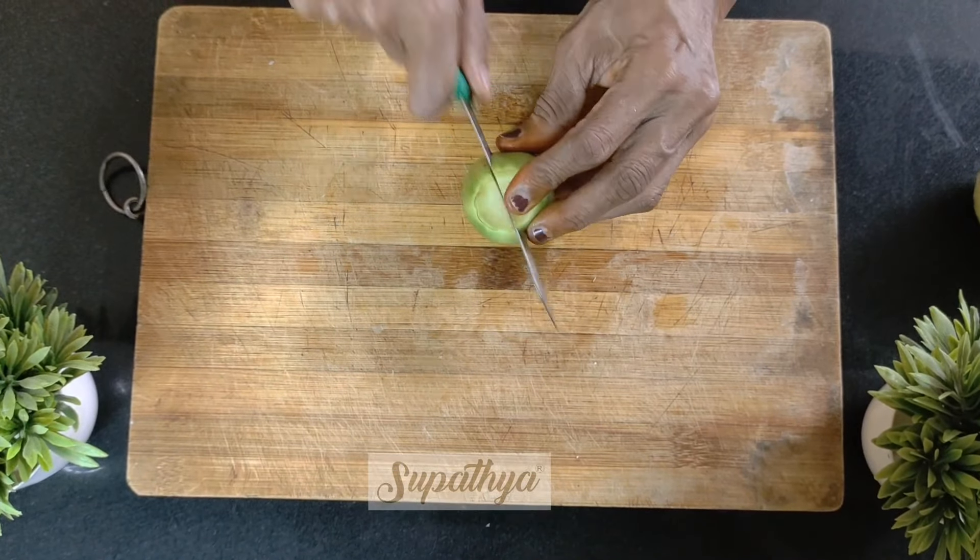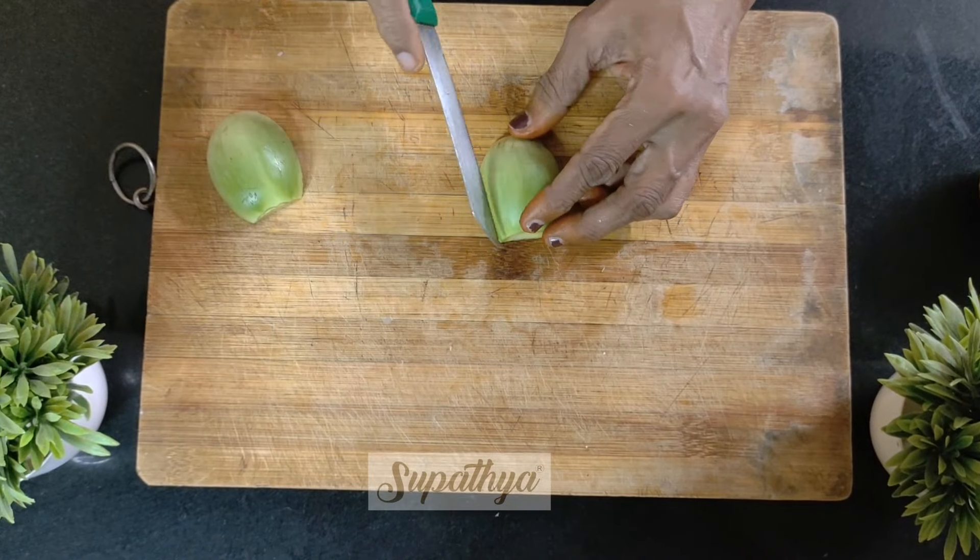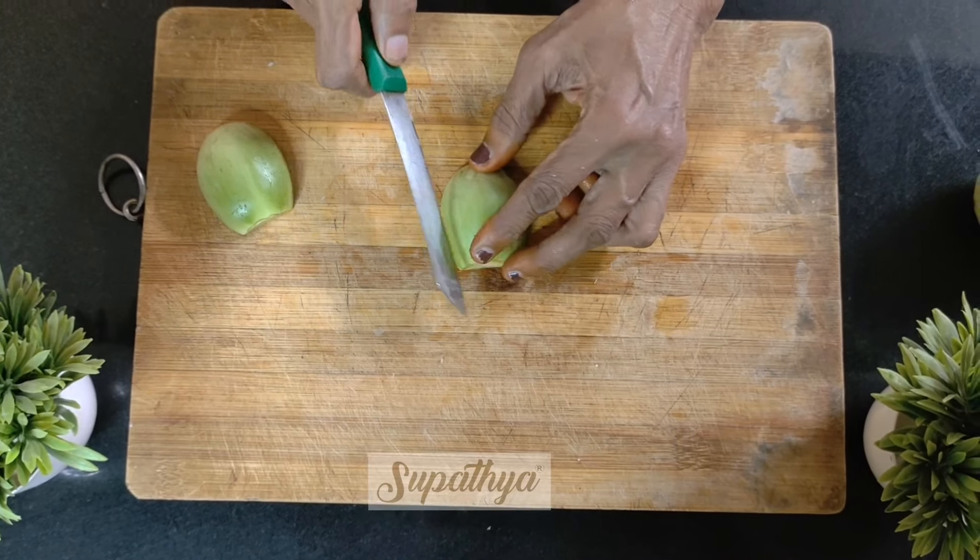We are going to make a center slit first, and then another vertical slit as well.